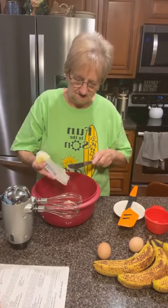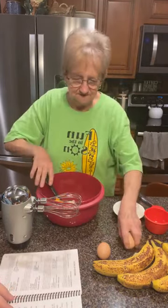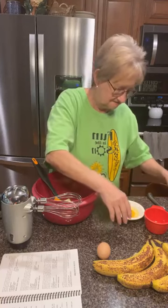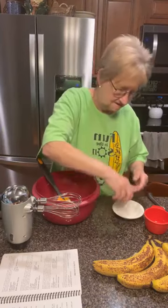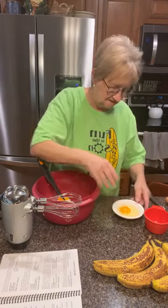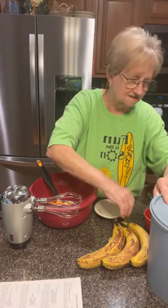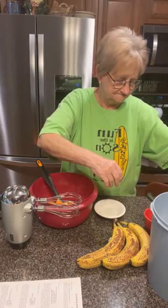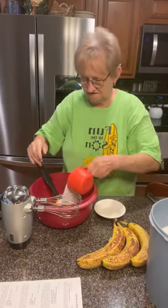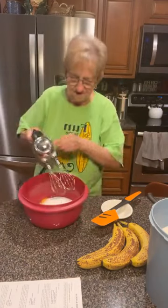I just put in a half a cup of butter, and then I'm gonna put in two eggs. I'm checking them as I go. There's my two eggs. And it counts for a cup of sugar, right? One cup of sugar — yes ma'am. So I'm getting one cup of sugar. Now I'm just going to blend this together.